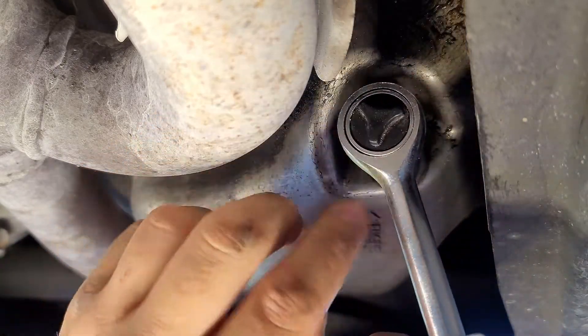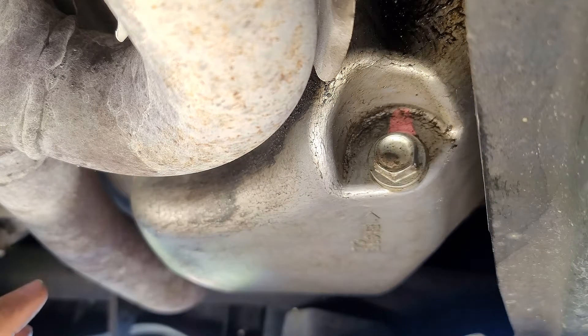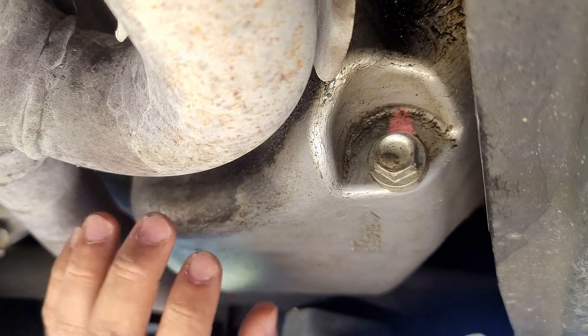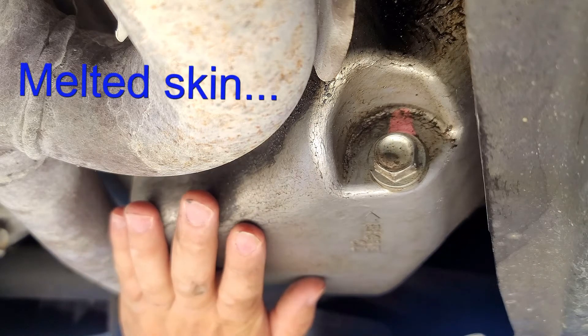One thing I'd like to note is that you should probably let your engine cool for at least an hour before you do this, because you will probably get a little bit of oil on your hands and you don't want to melt your skin.